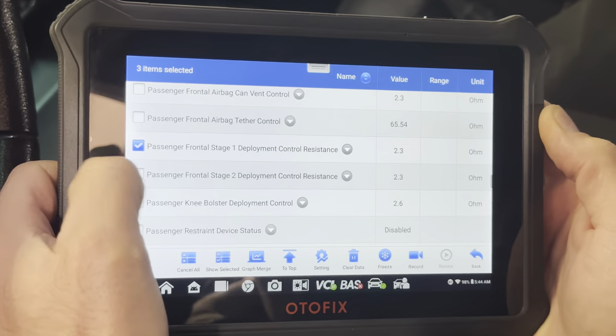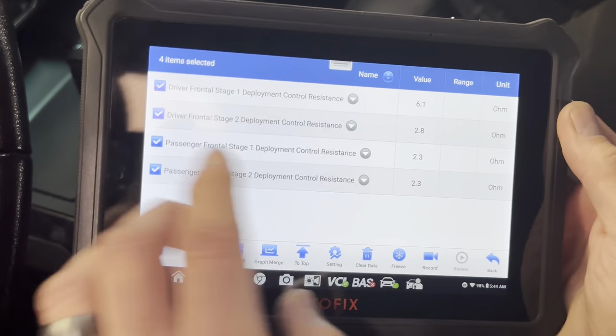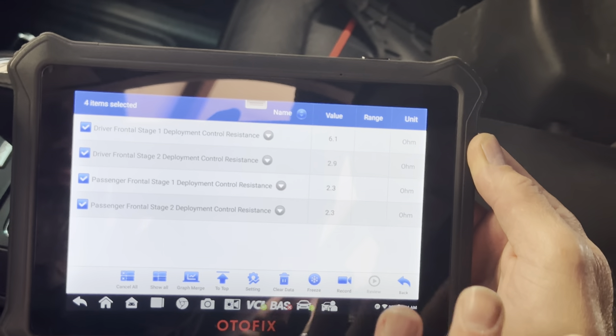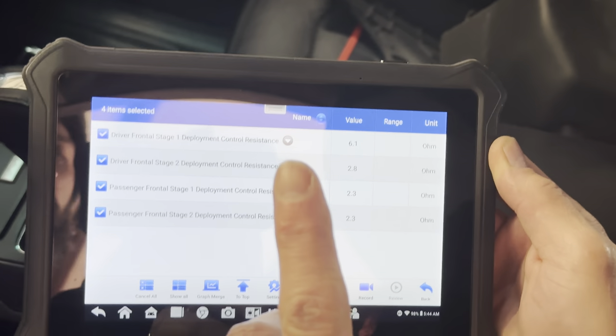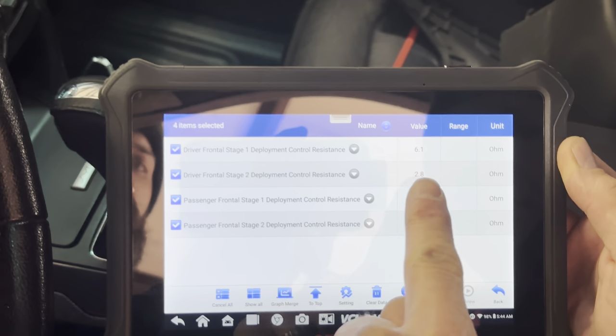So if we look at this — and I've found this to be true of most airbag systems — each circuit in the system usually runs about two and a half to three ohms of resistance.